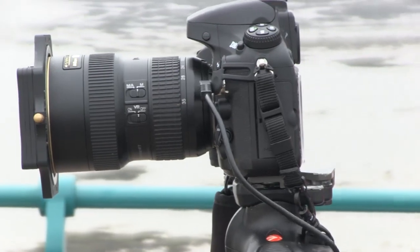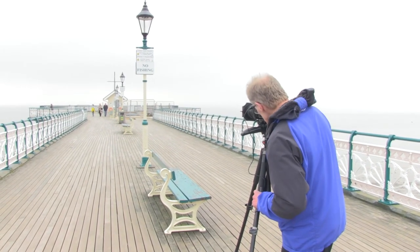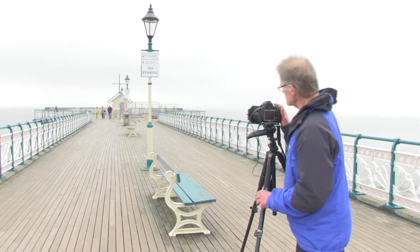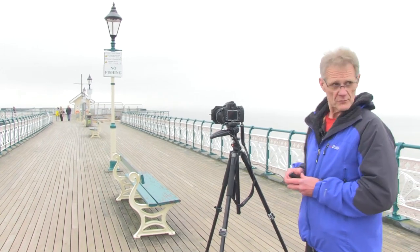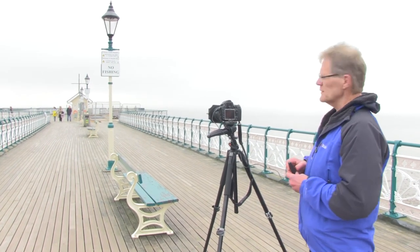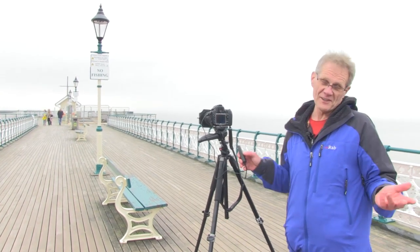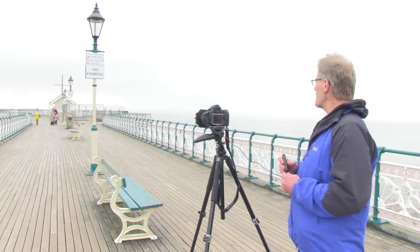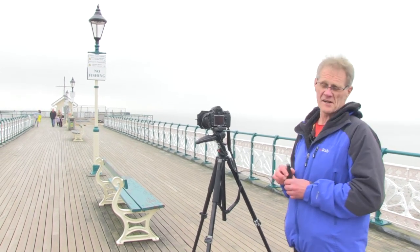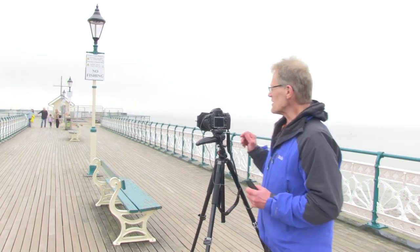I've not quite got this right down the middle — I'm just going to move it slightly. That's now perfectly symmetrical. One thing you'll probably notice now, which has become more prominent because we've moved the camera further up, is that there is some building works going on on the right-hand side of the pier at the top end. So not an ideal time in that respect — if you're going to come down here, probably wait until the building works are finished.